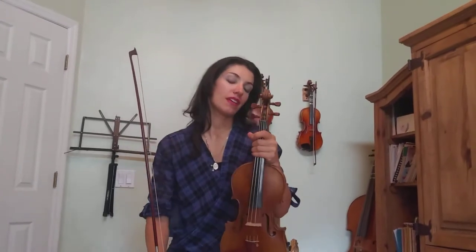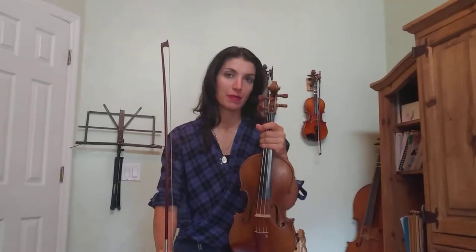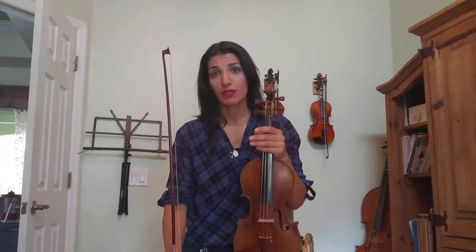Hello! Today we're going to go over the Orange Blossom Special. We're just going to take it a little bit further than we took it the last time I made a video. Basically, this entire song is made up of three notes.